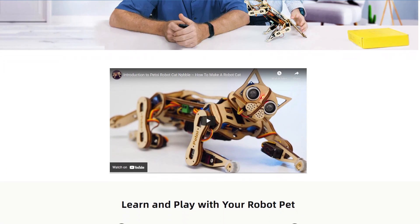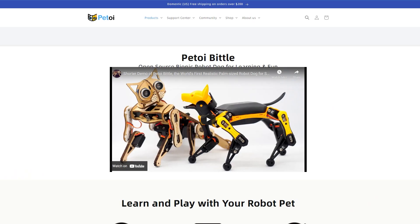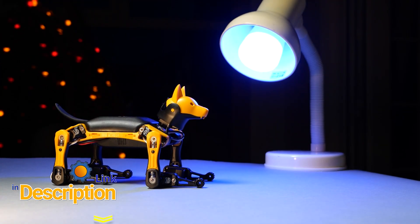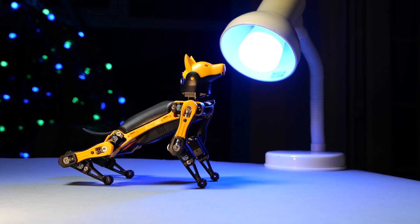Robots can be interesting, well paid, and super exciting, including BITL in here. So it's time to answer the question: who let the dogs out? And obviously it's Petoy, because their first robotic kit was Nibble, which was a cat. And after a successful Kickstarter, they came up with this machine. This is BITL and it's a very similar kit — this time we have a dog to play with.